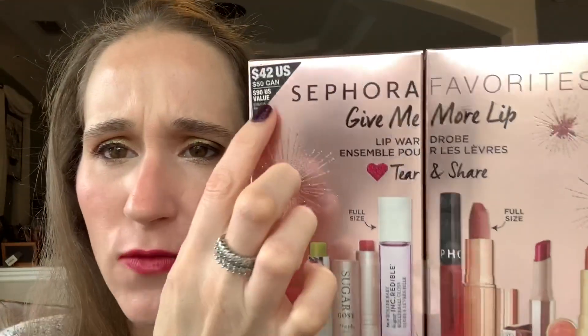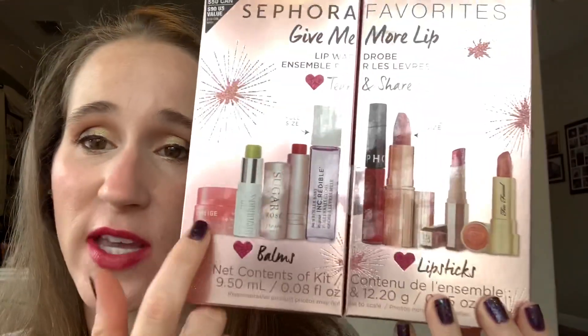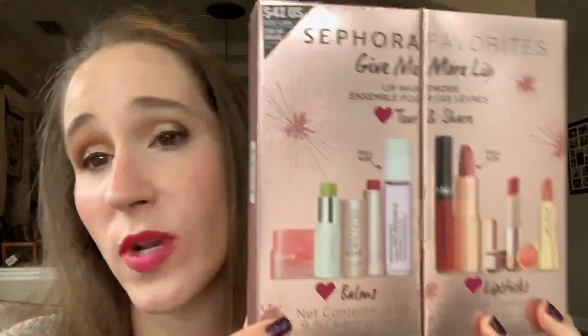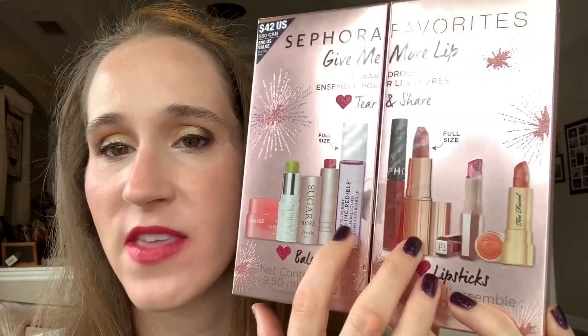The second kit was the Sephora Favorites Give Me More Lip. This is their lip kit — originally $42, which I wouldn't pay, but it was on sale for $25. You get eight products for $25, two of them being full size: a Charlotte Tilbury lipstick and a rollerball lip gloss, and the rest are minis. The first one I swatched was the Charlotte Tilbury lipstick in Very Victoria.